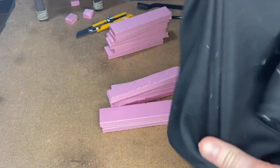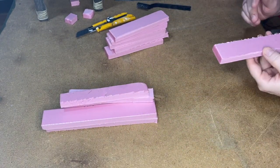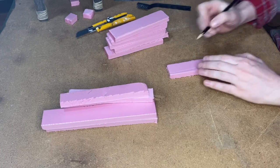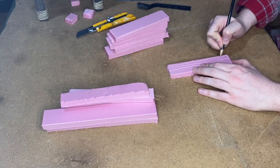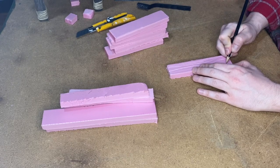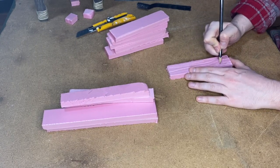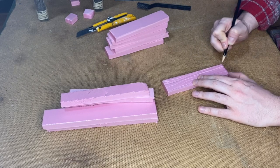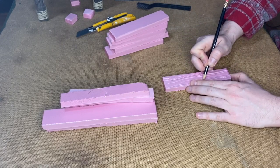I'd suggest masking up for this next part because we're going to get dust particulate everywhere as we texture these to look like wood. I'm deciding which side is going to be the top and bottom, then I start with that blunt pencil drawing lines. You don't want them to be perfectly straight — you want them to kind of bend and warp, like old wood that's been out in the wilderness at a park for a very long time. We're not going for anything pristine here.